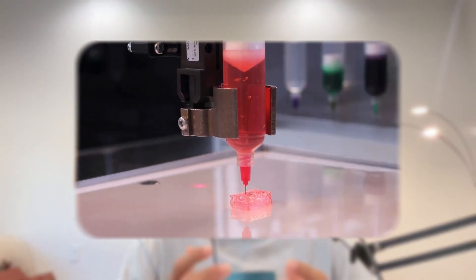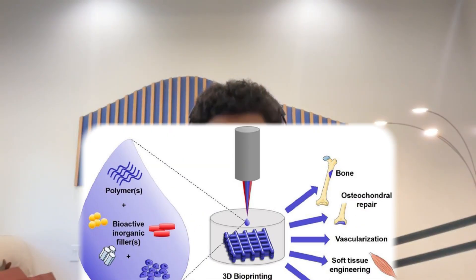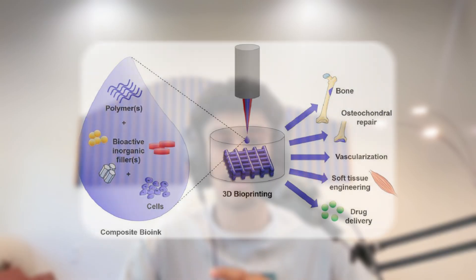3D bioprinting works almost the exact same way as a normal 3D printer. You know how your regular printer lays down ink line by line? Well, imagine that, but instead of colored ink, the printer uses bioink — a special mixture made of living cells, proteins, and gel. Layer by layer, it builds real human tissue, from muscles to blood vessels, even parts of organs. It's where biology meets engineering.